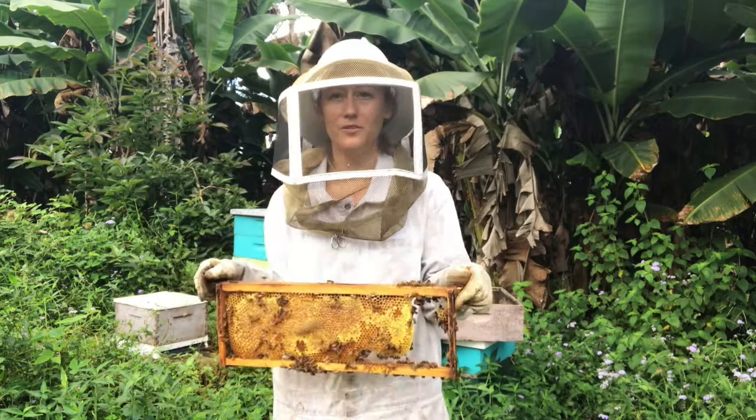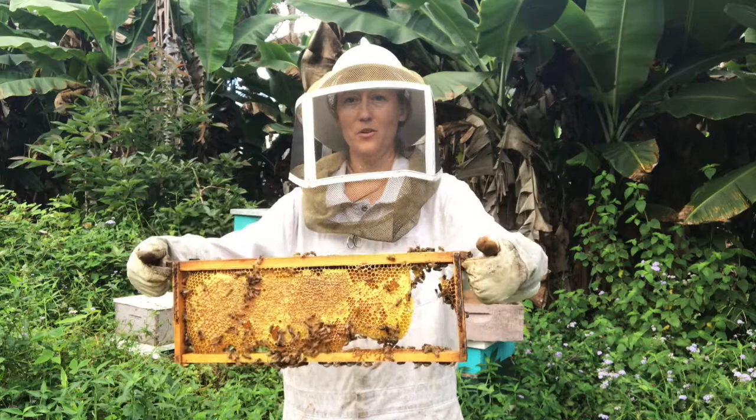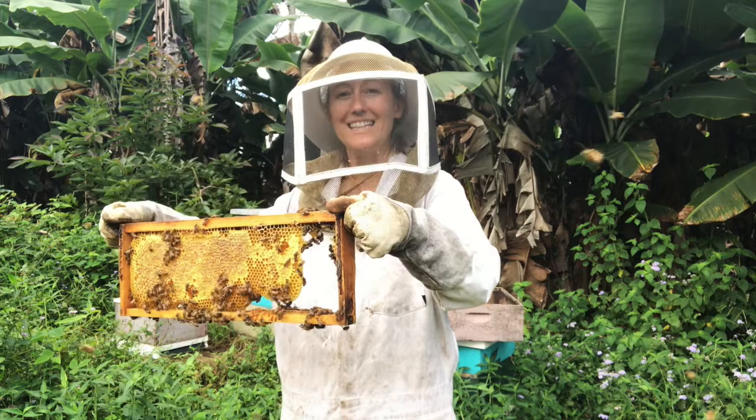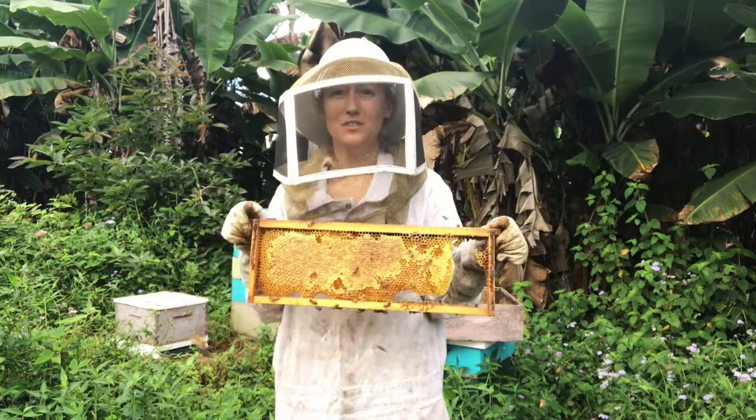So you have your frame of honey that you want to harvest. What you want to do is first get most of the bees off. You're going to put your thumbs on top of the top bar of the frame on either ear, put the rest of your fingers down below the ear, pick the frame up and then bring it down really fast and stop very fast. Do this over the beehive so the bees go into the hive.